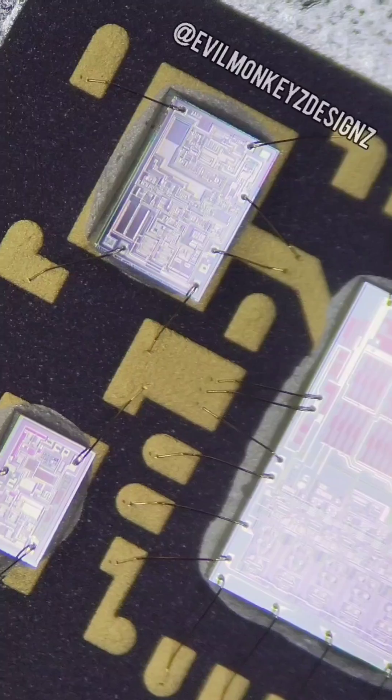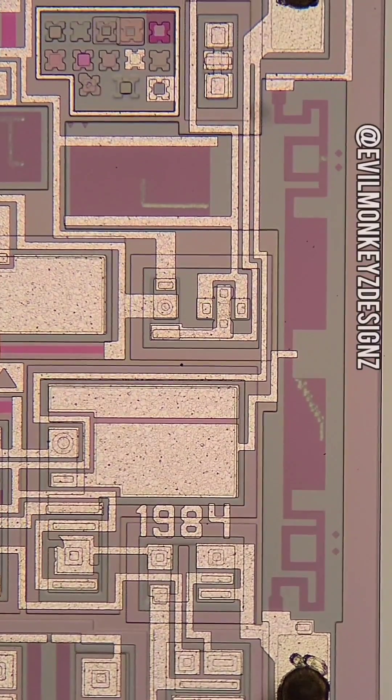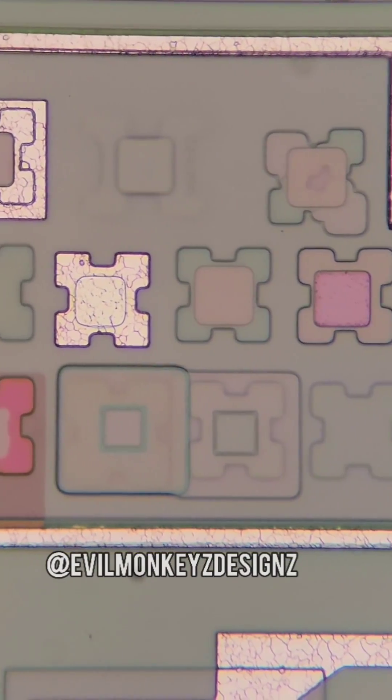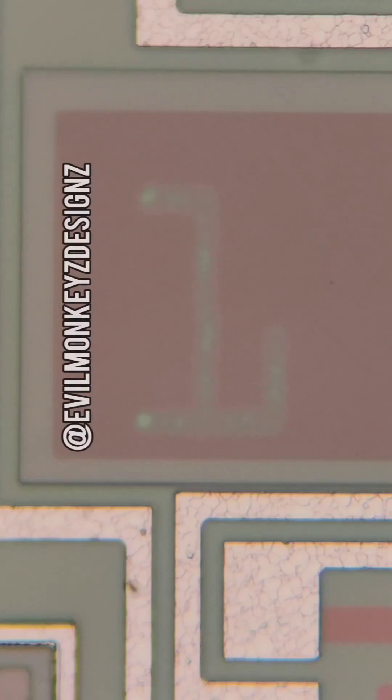The DAC-80 is a 12-bit digital to analog converter, and this particular model contains multiple integrated circuits underneath its ceramic lid. This is in contrast to other DAC-80 implementations that used a single monolithic chip.